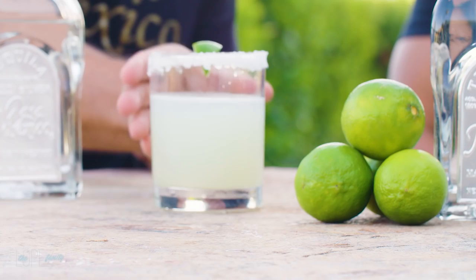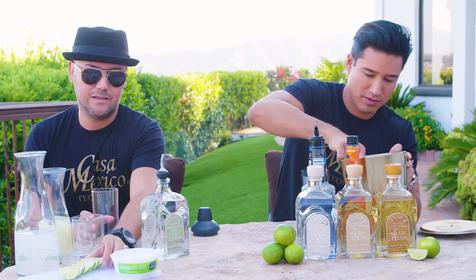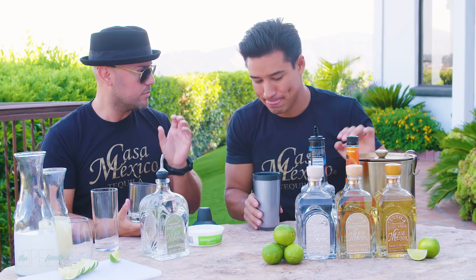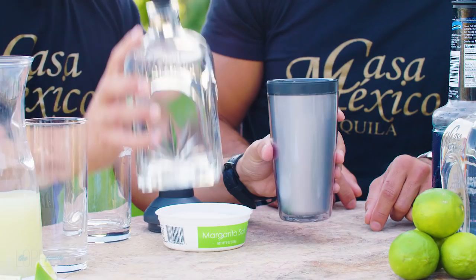We're going to start off with a classic that everyone loves — the Margarita. Our version is the Margarita with silver tequila. Silver is the perfect ingredient for a true Margarita. It's not aged — it goes directly from distillation to the bottle. That's the right way to drink a true Margarita.